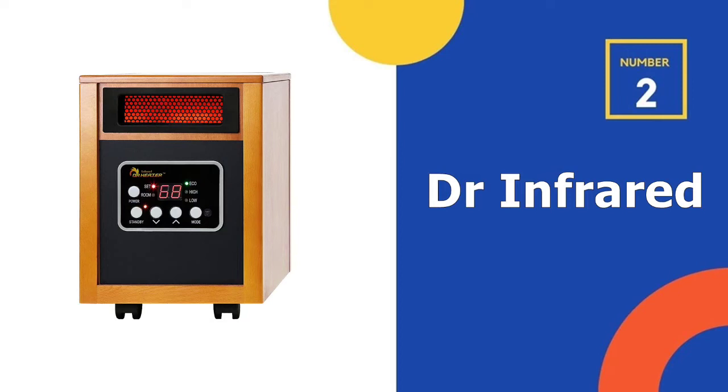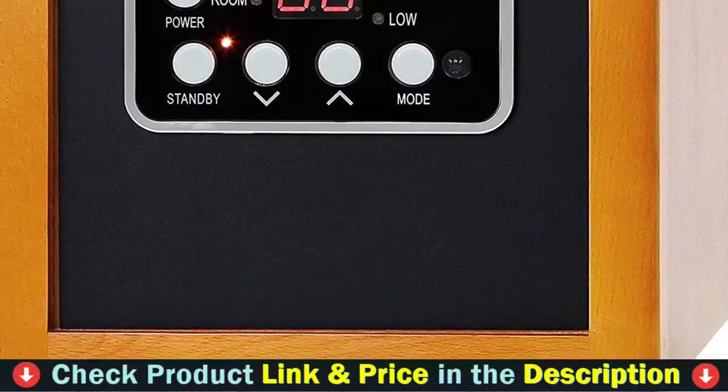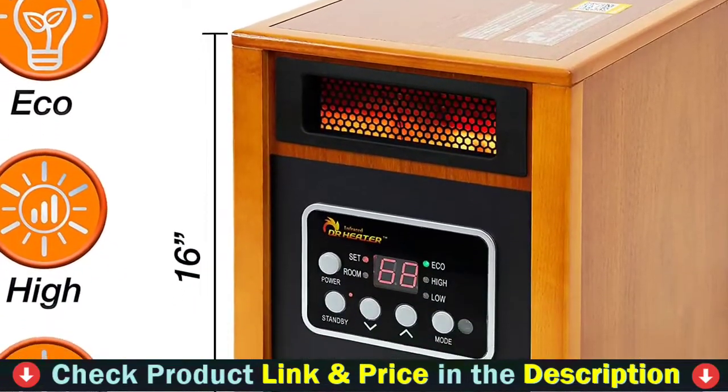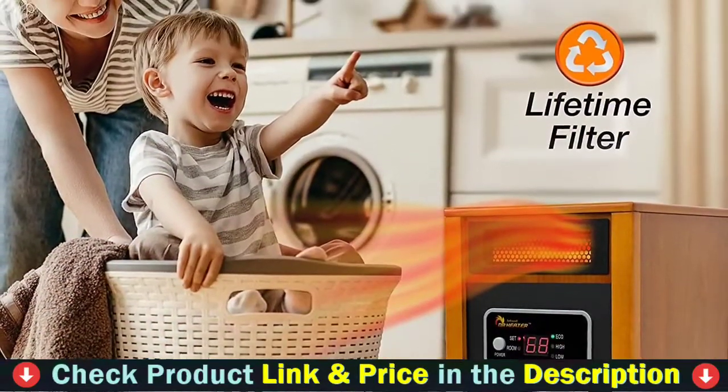Our second best 120V electric garage heater is the Dr. Infrared portable space heater. If you're looking for an electric heater that can heat your large garage without significantly increasing the energy bills, then the Dr. Infrared portable garage heater is the answer to your needs. It comes with a remote control so you can change the temperature, turn it off, or set the timer without getting up or moving.